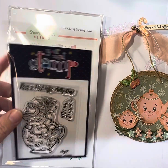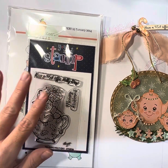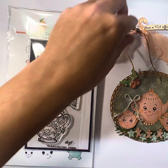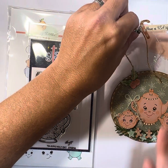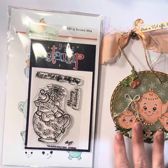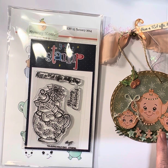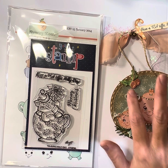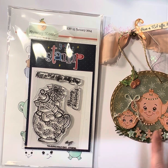I also used a sentiment from Your Next Stamp company. Up here it says 'Have a tea-rific holiday,' which I thought was perfect because they're getting ready for tea. I wanted to incorporate the holly and holly berries in with this set.